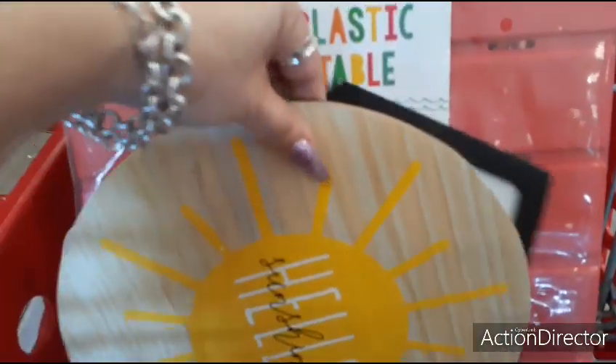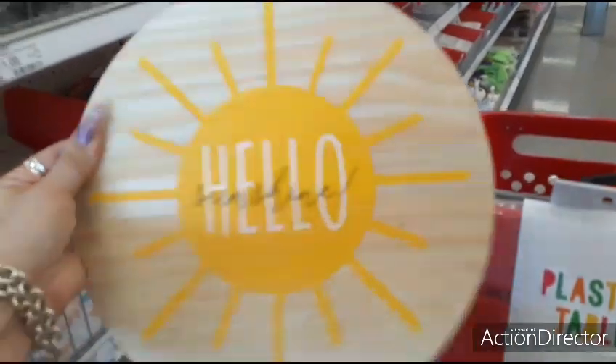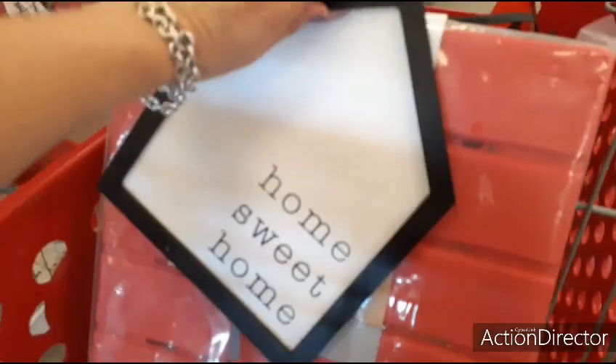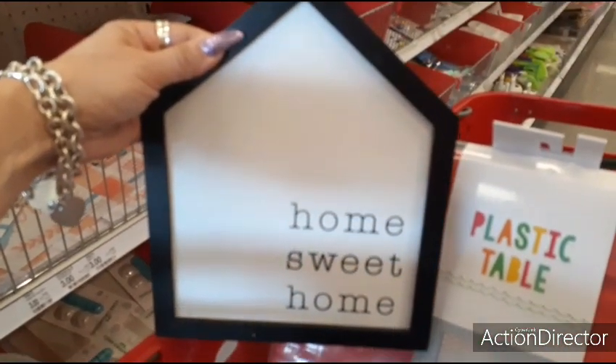Look how cute this is — 'Hello Sunshine,' $3. It's wall decor. That is adorable. I love it because yellow is my theme. And also the farmhouse 'Home Sweet Home,' which we've seen a lot of, but still $3 — not bad.